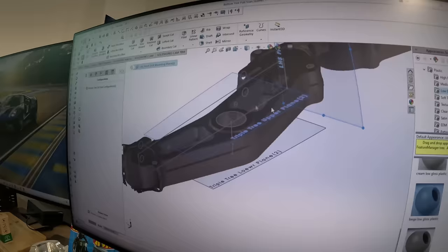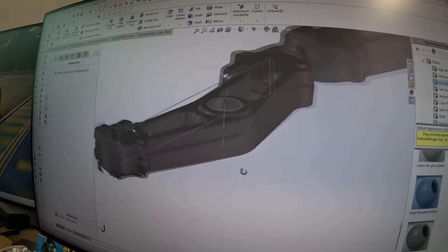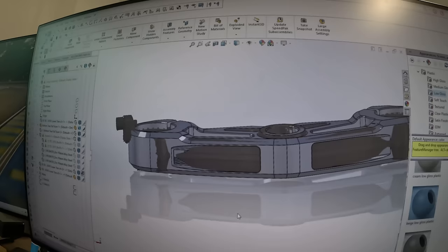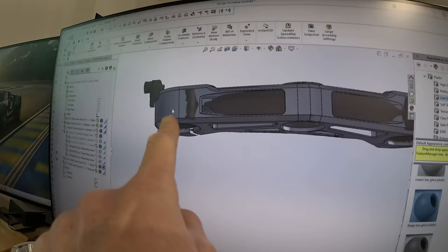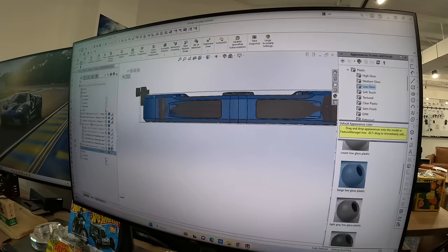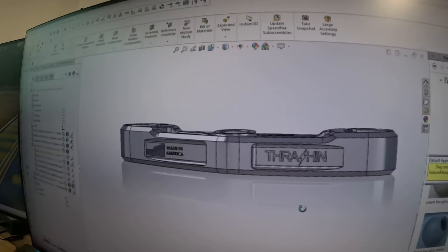So here's the 3D scan data. These are all critical measurements. That's a scan of the stock lower tree — the stock one is made out of steel, it's really heavy. I scanned it with a 3D scanner and brought it in. You can see our part overlaid on it — the darker gray is the stock part and the lighter gray is ours. I'm going to get rid of the stock one and reveal our part. There it is.